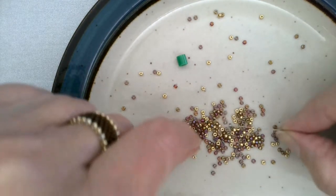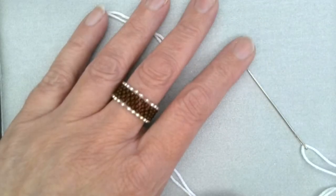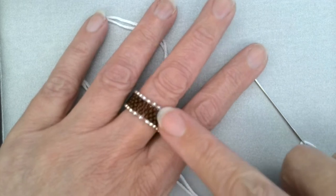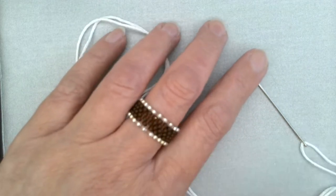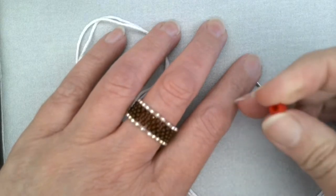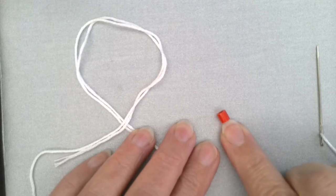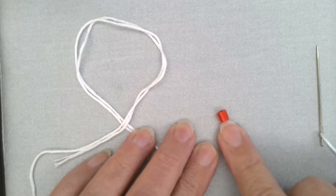We are going to go ahead and get started. To make this as easy to see as possible, I'm going to show you how to do bead weaving using a larger bead first. These beads in your kit are a size 11 seed bead — they're beautiful but very small. I had problems when I was learning, so we're going to do it first with these large perler beads, and then we'll go back and do it again with the pretty little size 11s.